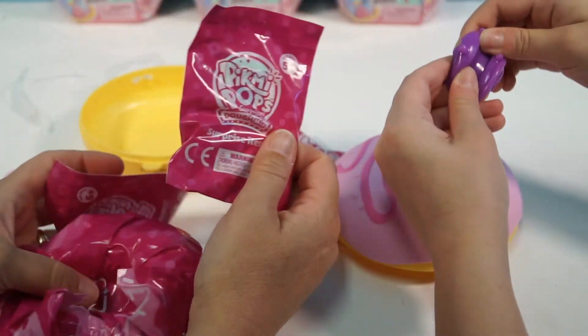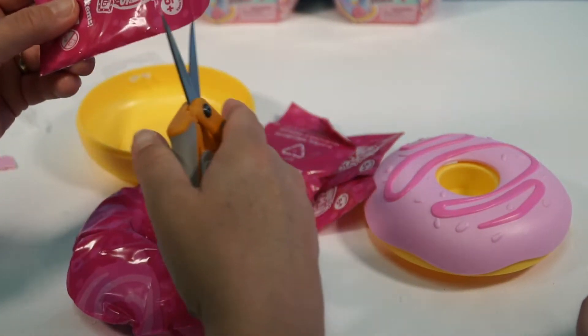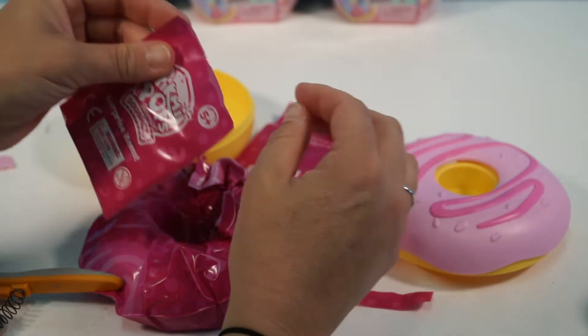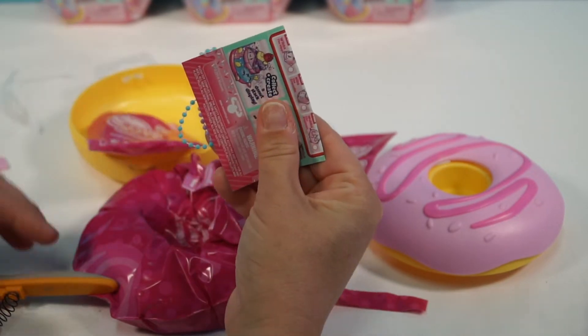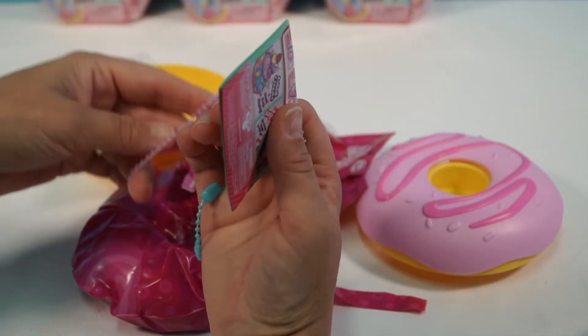Hello, blind bags! Look at all the blind bags you get with this. Alright guys, let's go ahead and open up the first blind bag. Look at that — oh my gosh, how easy was that? That eliminates the need for scissors. That was so easy. Alright guys, we got our chains. Very nice.